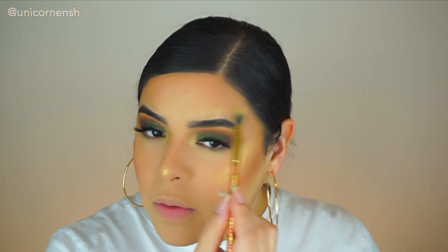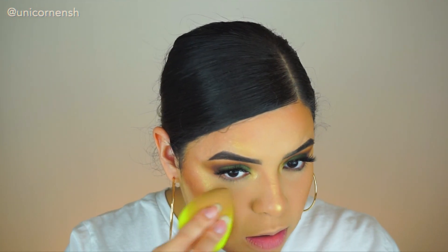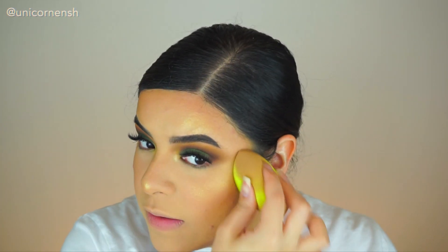I applied some highlighter above the brow because it makes your face glow. I wish I could put some in the middle but every time I do that I look very weird. Then going in with my beauty blender to blend all the powders together — this side is clean so I'm using the clean side, just pressing everything in.